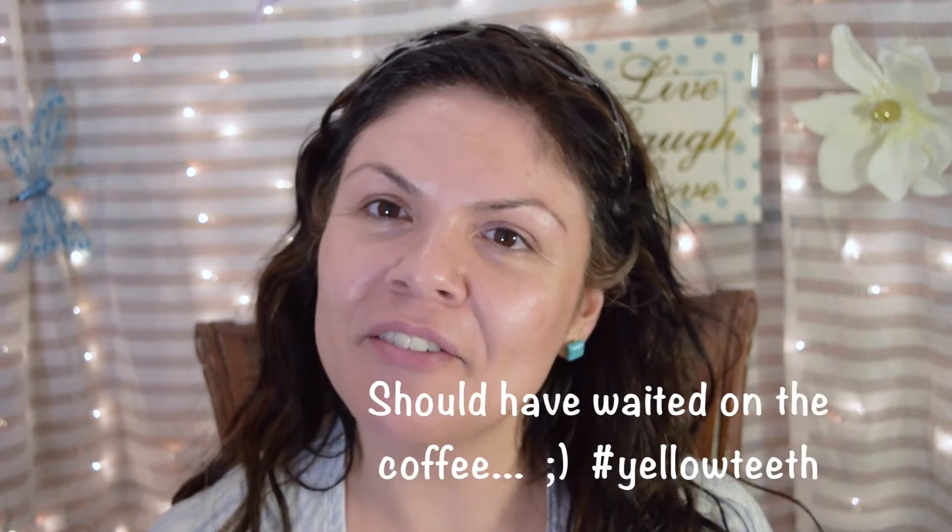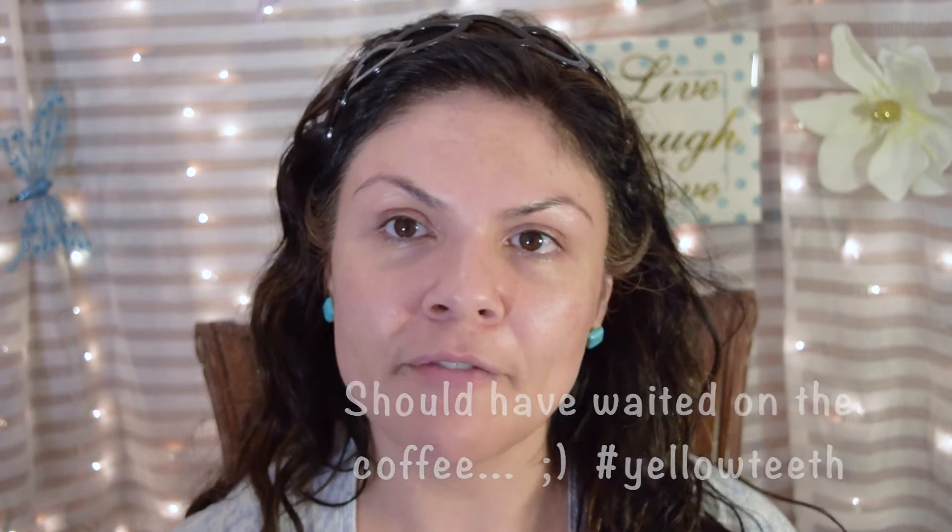Hi everyone, Marthi here. Today I have a video on how to apply foundation for those of us that have mature skin. Now this is my first video where I am showing my face without makeup, so don't be scared. I hope this video helps someone out there that is like me. I didn't start really applying makeup until my late 30s, almost my 40s.